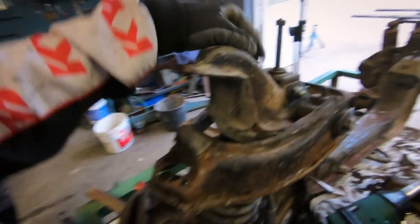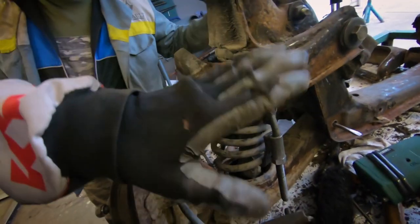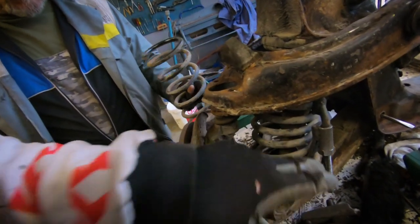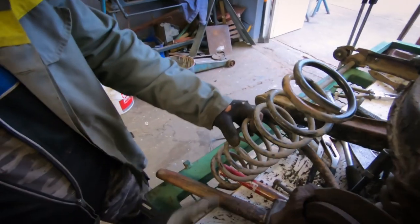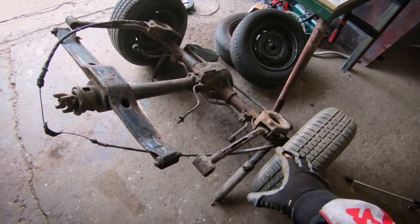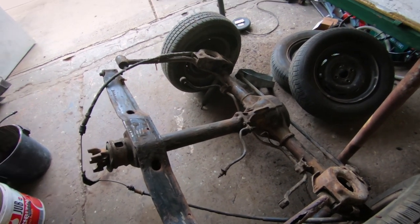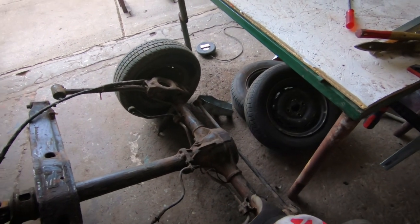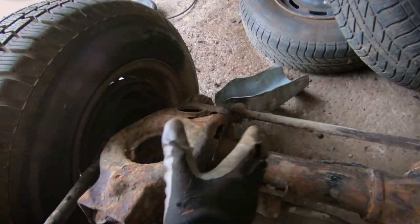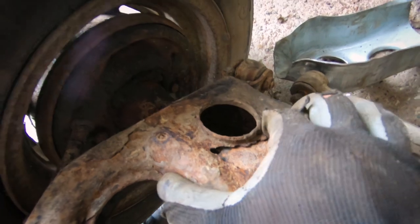We're going to try to get the damper out and then kick the control arm off to take the spring off. As you can see, that's a long spring. On the rear axle we're going to take off the trailing arms and one hard rod and similar parts so we can work on them — we're going to take a look at what we can do, because as you can see they're rusty as hell.